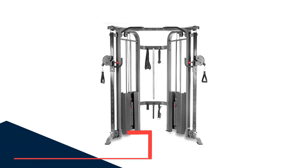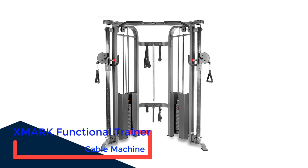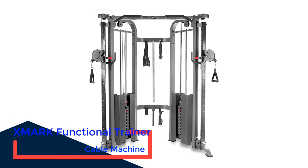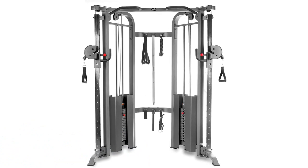Number 1: Zmark Functional Trainer Cable Machine. The Zmark Functional Trainer machine is pricey, but if you want a state-of-the-art cable machine that's built to last, it's well worth the investment.